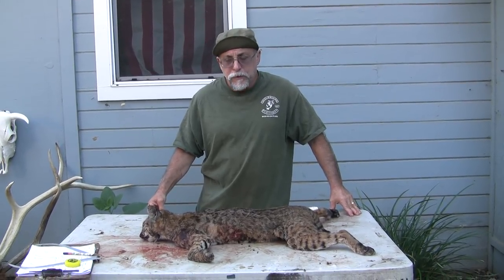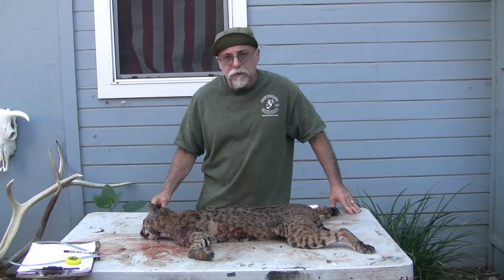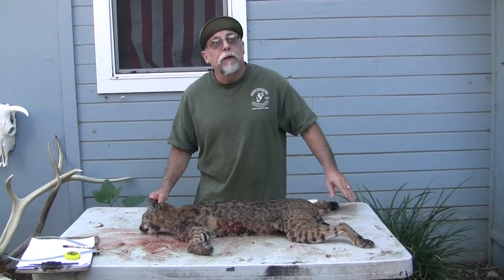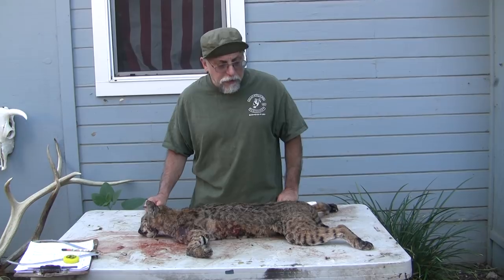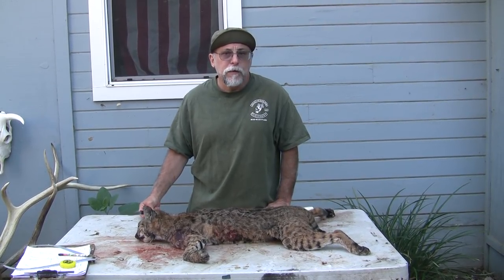Hi and welcome back to Chuck's Tuesday Tips. We had a couple of requests — people requested they'd like to see me skin a predator. Luckily today we got in this bobcat, and we're going to do probably three different skinning videos on predators.